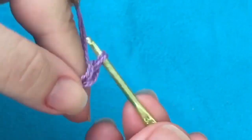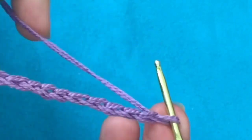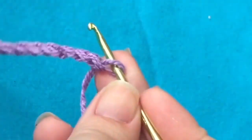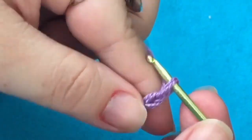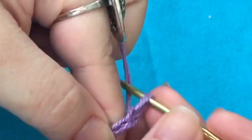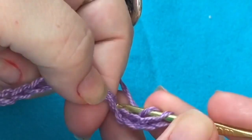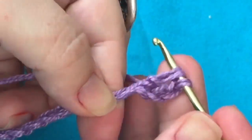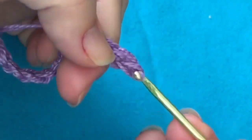Eu vou fazer a minha, daí eu já volto aqui mostrando pra vocês e pulando pro próximo passo. Bom, depois das minhas 150 correntinhas, eu vou subir mais três correntinhas, que equivale a um ponto alto. Dou uma laçada na agulha e vou fazer um ponto alto na minha quarta correntinha. Eu vou ficar, então, com dois pontos altos.